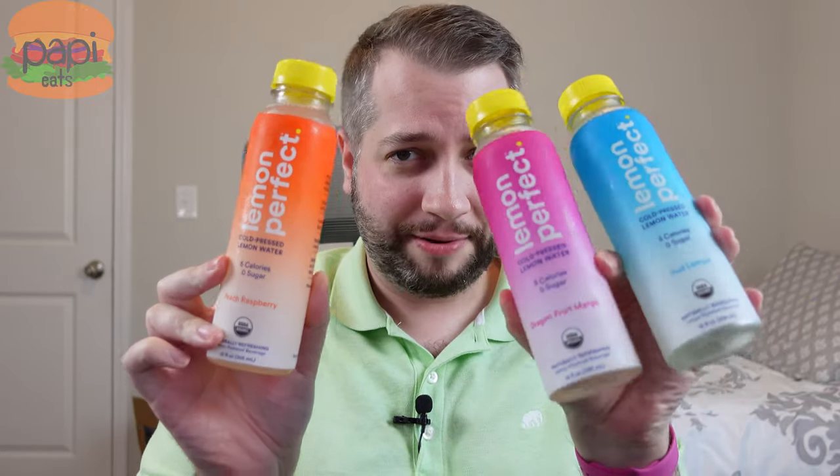Hey guys, thanks for tuning in to Poppy Eats. Today I'm trying out what I'm told are some new drinks — Lemon Perfect.